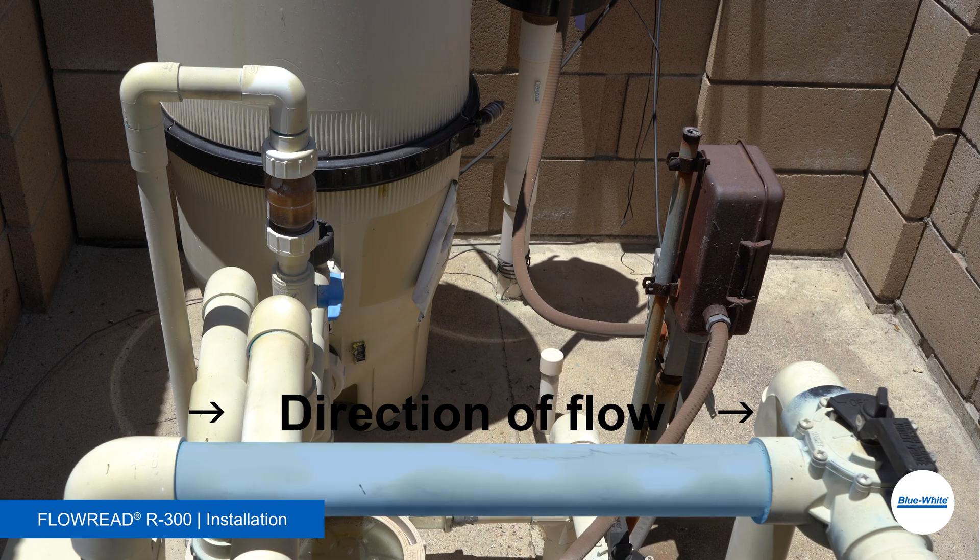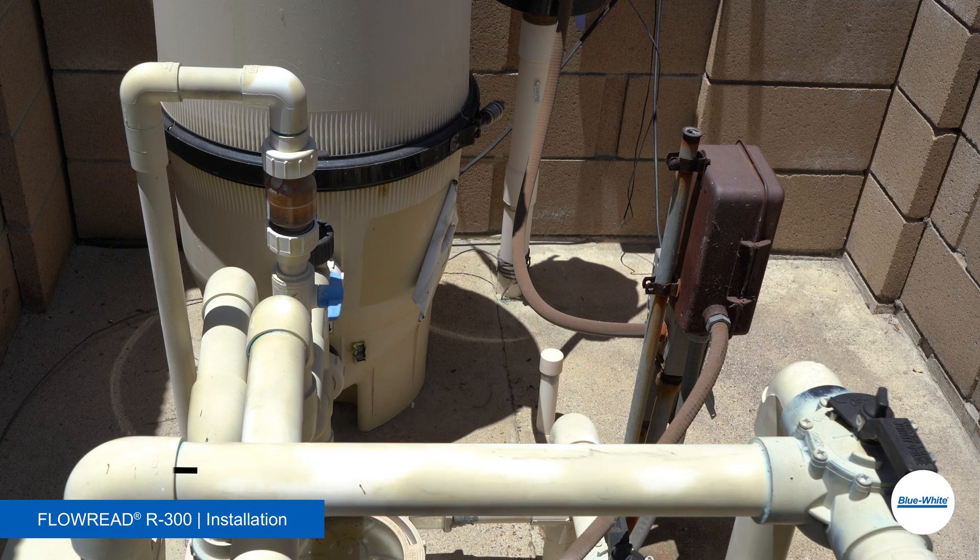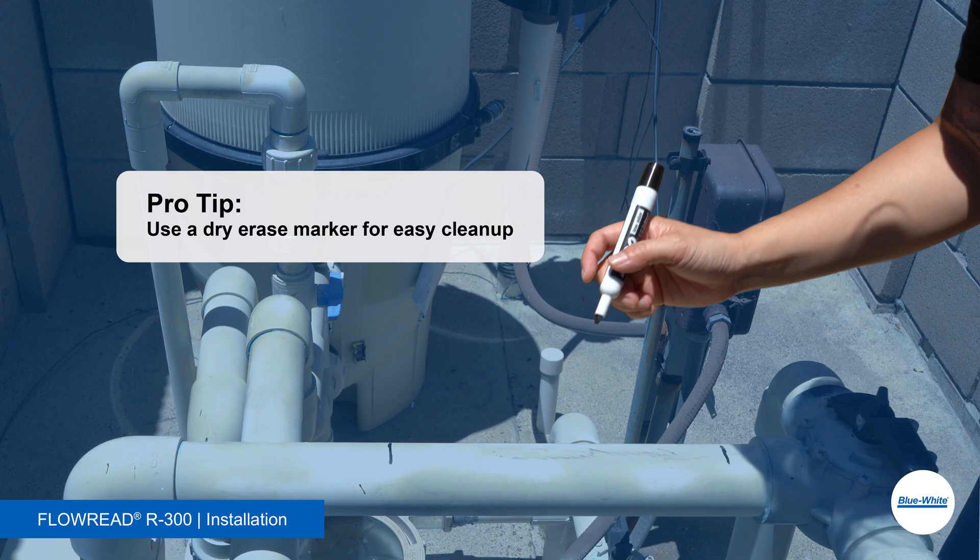Begin by measuring the pipe. You'll need a minimum of 5 times the pipe diameter upstream and 2 times the pipe diameter downstream. In our example, the pipe diameter is 2 inches, so we'll measure 10 inches upstream and make a mark, then measure 4 inches downstream and make a mark. Pro Tip: use a dry erase marker for easy cleanup.